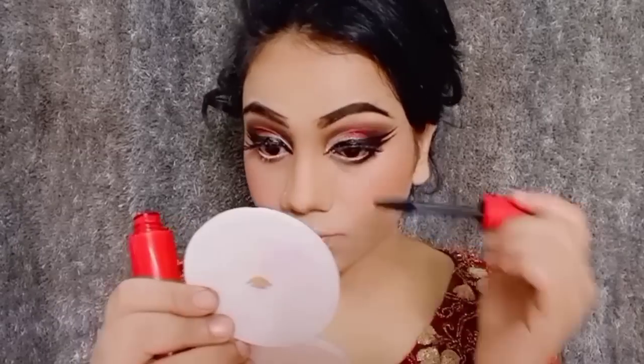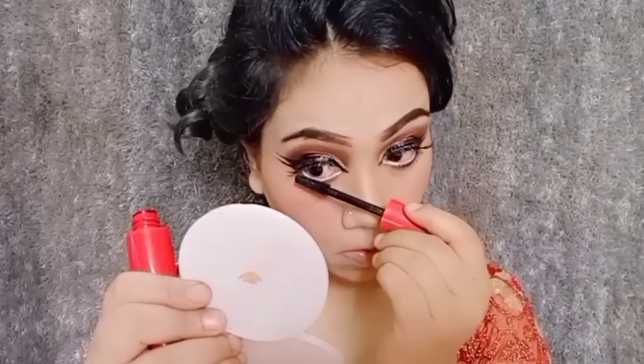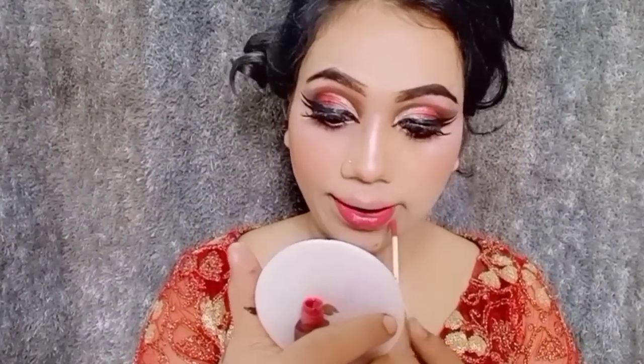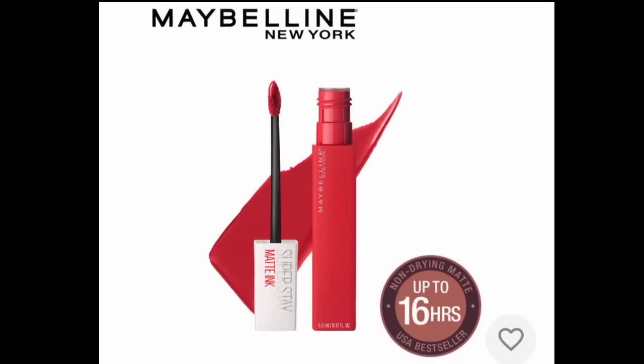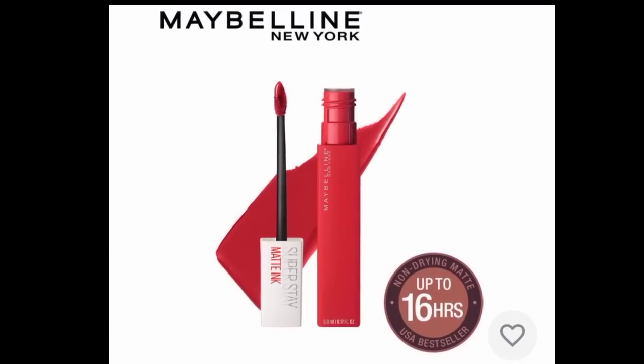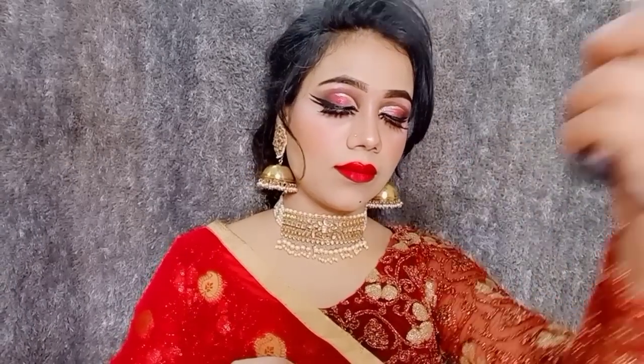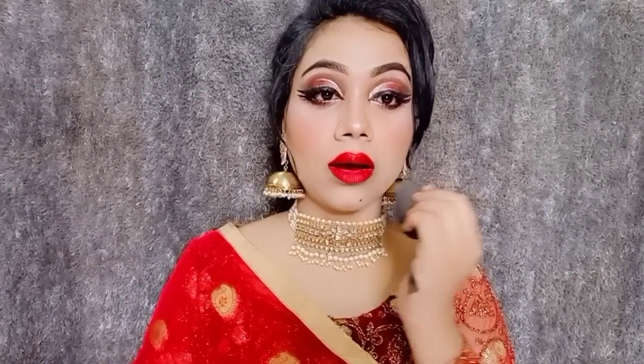I used mascara here and applied it on the lower lash line. I also applied lipstick. I applied the liner and lipstick. This is my final look — I have used a makeup setting spray.